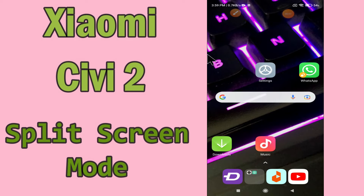Hi everyone. Today in this video I'll show you how you can split your screen view in your Xiaomi device. I'll show you how you can use split screen mode. Before I start, if you are new to my channel, don't forget to subscribe and press the bell icon. Do watch this video till the end and learn how you can do it.